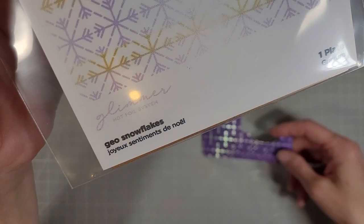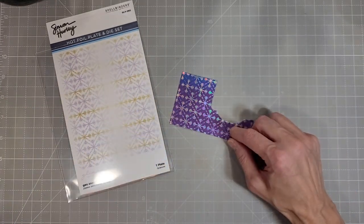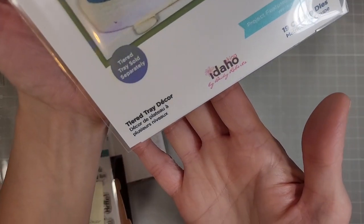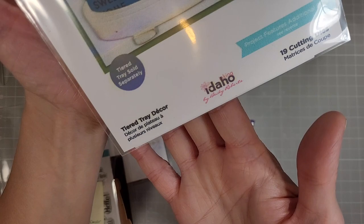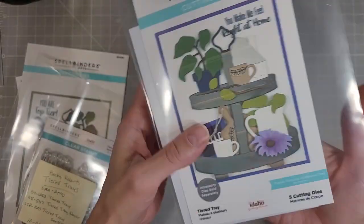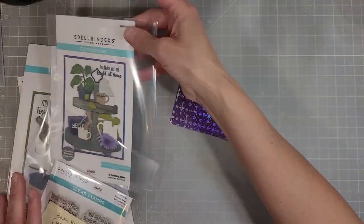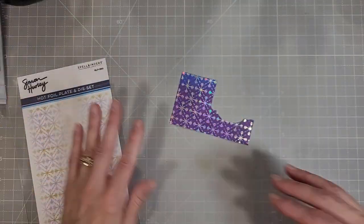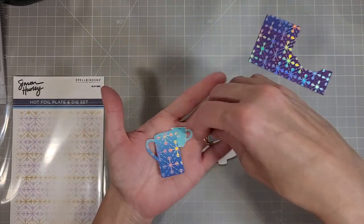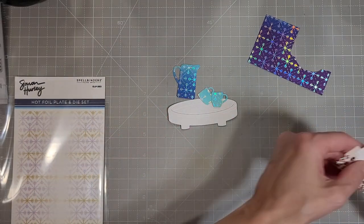All right, for card number two — in my last video I created a card using these geo snowflakes, and this is a scrap from that tag. I decided I really wanted to make a snowflake themed warm wishes type card, and I'm pulling in all of the same elements I used before. Only this time I'm just going to use that bottom tray — that's all I'm going to use from the tiered tray. And then we're going to use the pitcher and the mugs from the tiered tray decor die set, and I die cut those from that scrap.